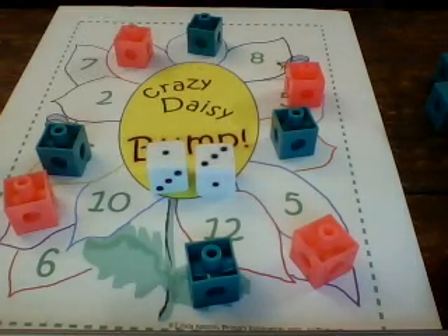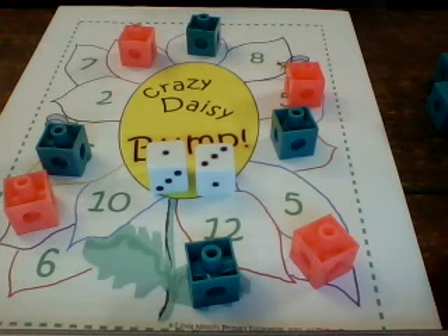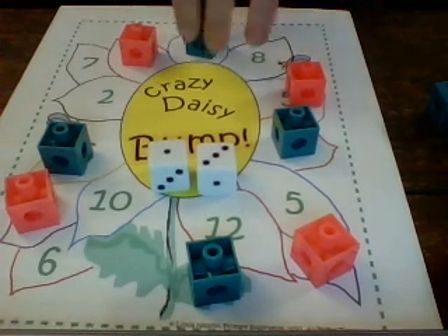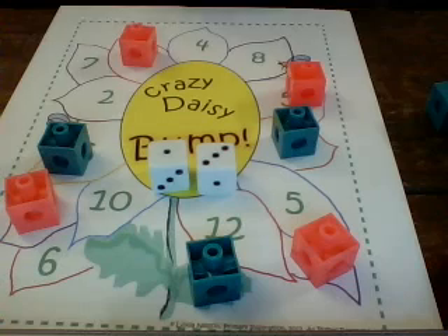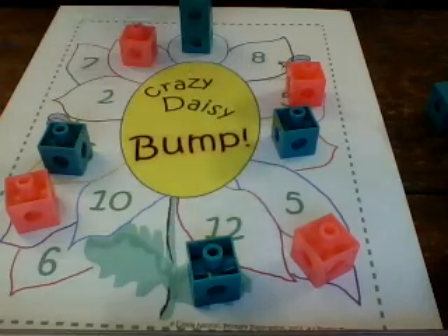Green rolls three plus one, which is four. Green already has a linking cube on the number four, so green would put another linking cube on the number four. Once you have two linking cubes stacked together like this, nobody can bump you off. So now, even if pink rolls a four, green cannot be bumped off the number four.